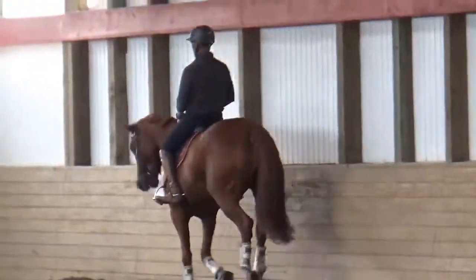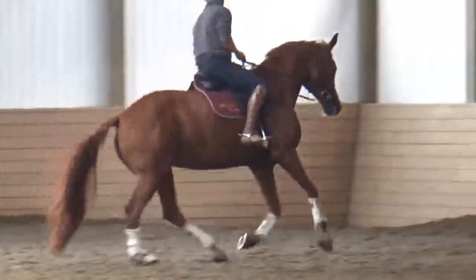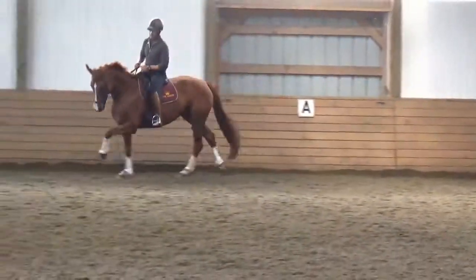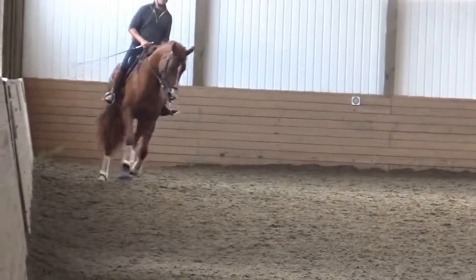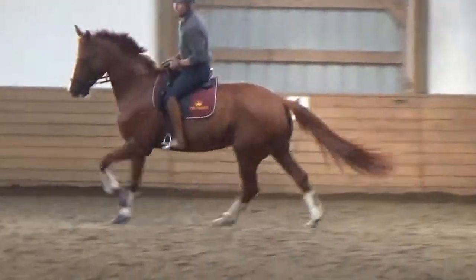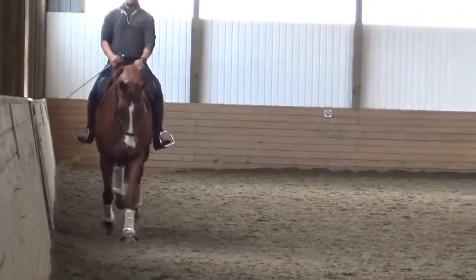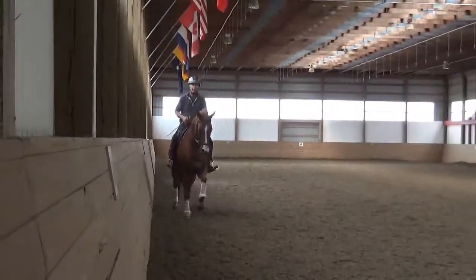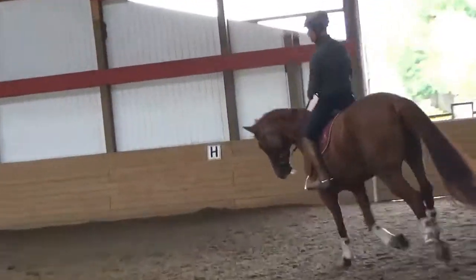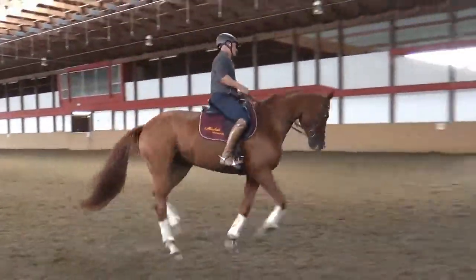Ride a small circle to get her back on the hind leg, and keep the activity. Making the small circle basically rebalances her without losing activity — it's not about slowing down the canter, it's about rebalancing it. Half-halt outside rein. When you collect her more, the canter quality improves. You can slow the speed down but not the activity or ground coverage.